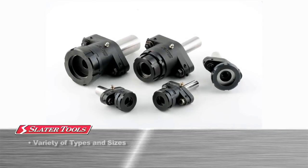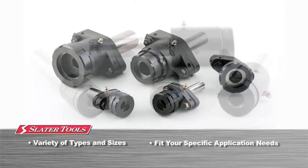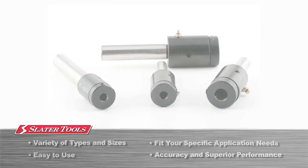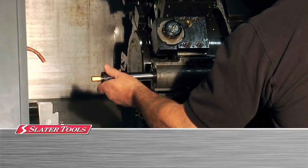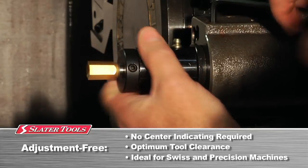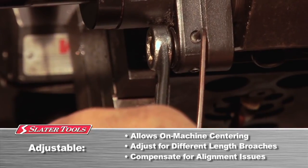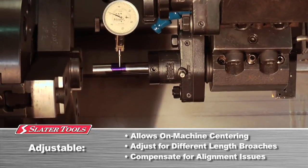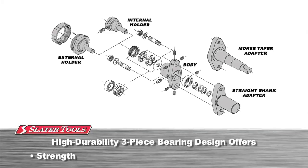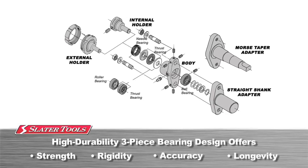Slater Tools offers numerous types and sizes of rotary broach tool holders to fit all of your application needs. Our easy-to-use tool holders will give you the accuracy and performance you need to stay competitive. The adjustment-free tool holder comes already centered for our standard length broaches and is best suited for precision machining operations. The adjustable tool holder allows you to center the holder on your machine to compensate for any alignment issues that may be present. Slater tool holders' high-durability three-piece bearing design offers strength and rigidity to allow for tougher applications and years of use.